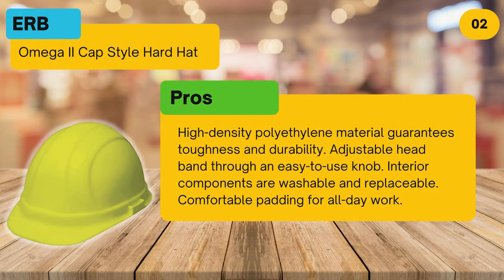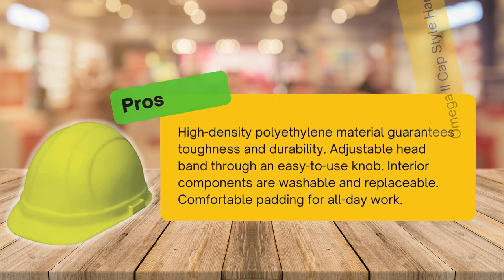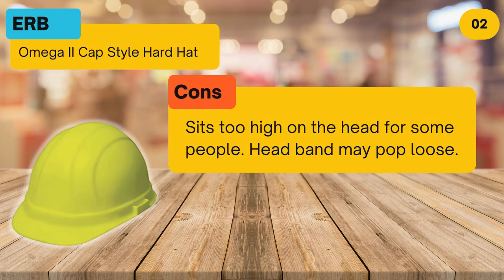Pros: high-density polyethylene material guarantees toughness and durability, adjustable headband through an easy-to-use knob, interior components are washable and replaceable, and comfortable padding for all-day work. Cons: sits too high on the head for some people, and the headband may pop loose.